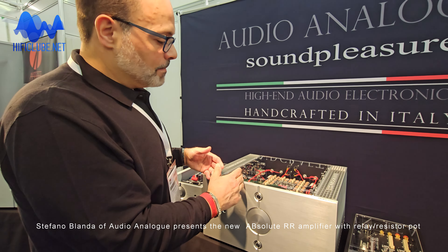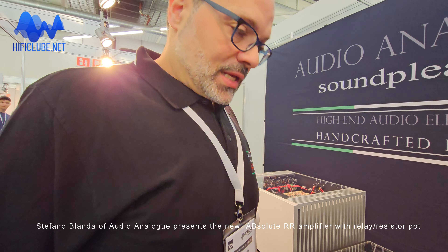Something important to say is that also the existing standard versions can be upgraded to the Double R version. This is the standard one, but the analog board can be added, like the Absolute. It's just a new PCB and you can upgrade.